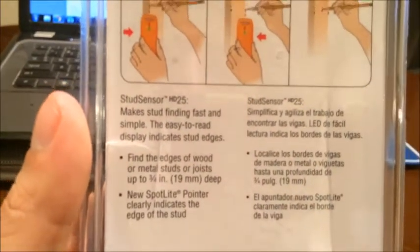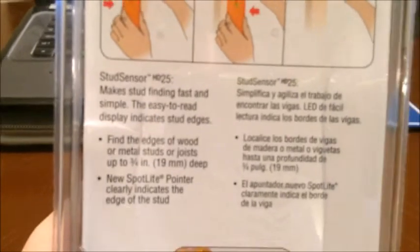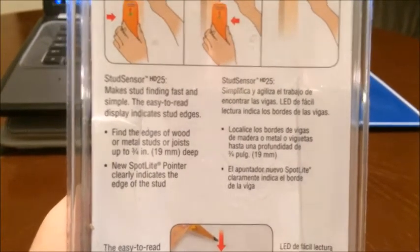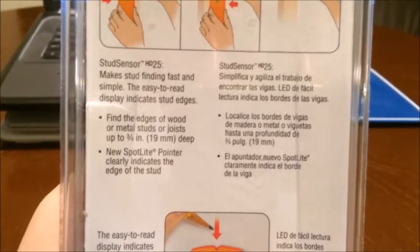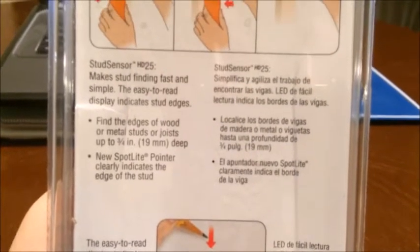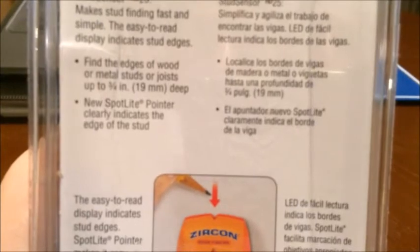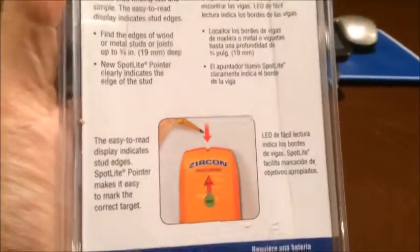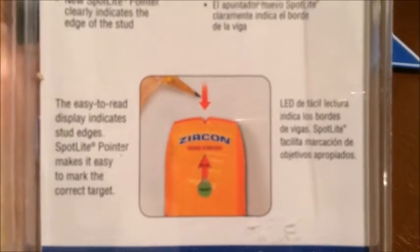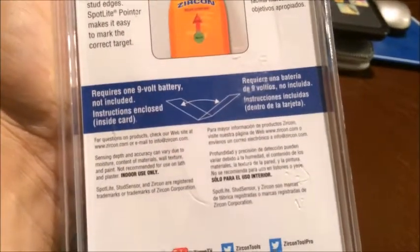We're going to do a little product analysis here and see if we can find an actual stud on our wall. Going through the details on the back of the packaging: it makes stud finding fast and simple, the easy-to-read display indicates stud edges, and it can find edges of wood or metal studs or joists up to three and a quarter inches — 19 millimeters — deep. It has a spotlight pointer that clearly indicates the edge of the stud: when the light goes on, that means it found one edge, then you move the device and it finds the other edge.